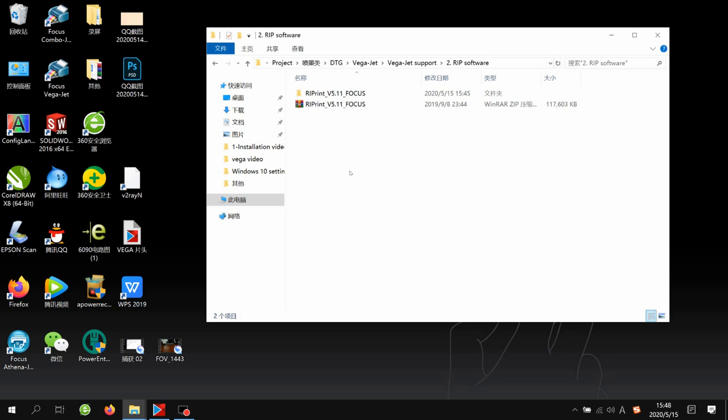To install it, we also need to remove or close antivirus software such as Kaspersky. Then open the USB flash, find the RIP software folder, and you'll find two files: an EXE file and a zip file. If the EXE file is broken, you can delete it and use the zip file — unzip it to install. Open it.